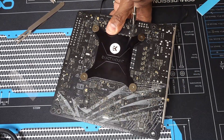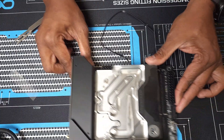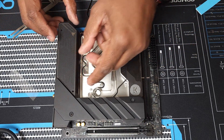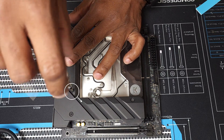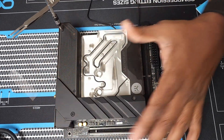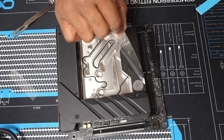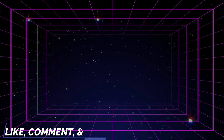I flip the motherboard back over and we'll install the VRM cover — just for aesthetic purposes so it goes with the flow of the motherboard. We're going to reinstall the screws here and here. Last but definitely not least, we'll go ahead and peel this protective cover off. Just like that, we're all done! I hope this works out as easily for you as it did for me. Please don't forget to like, comment, and subscribe, and we'll see you on the next one.